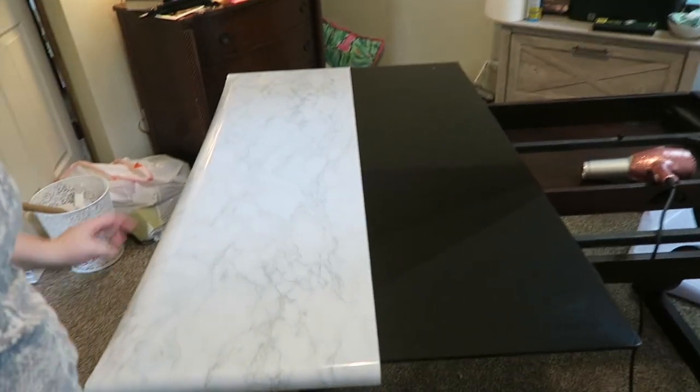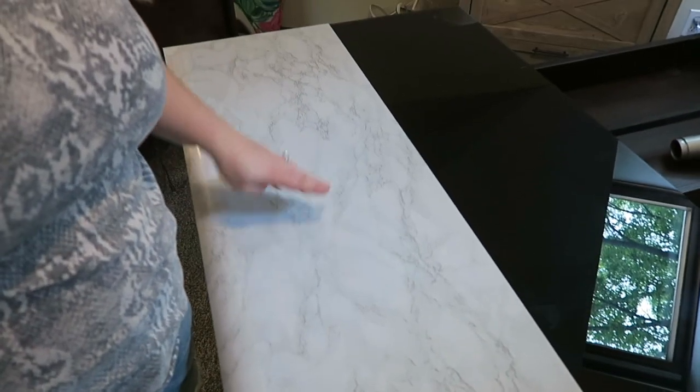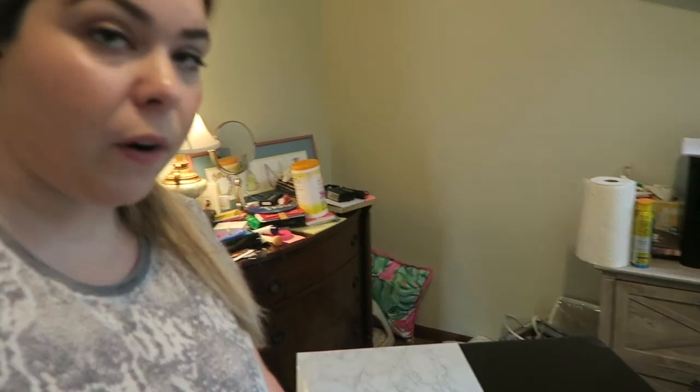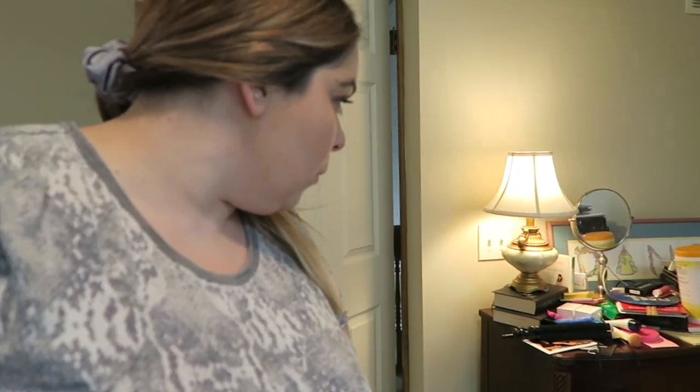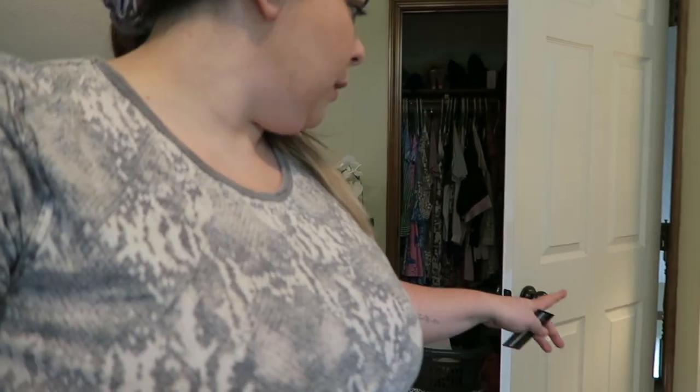We did it - we have the first layer halfway on. I am going to pull out the blow dryer now and put it on the top to heat up the sticky and really get this stuck. There are a couple of bubbles - the bubbles seem to come out when you hold your finger down on them for a bit. I'm going to heat them up with the blow dryer, I think that will help. I also just realized there's a plug back there. We're gonna blow dry this and see if we can get done.